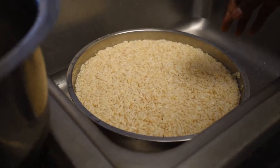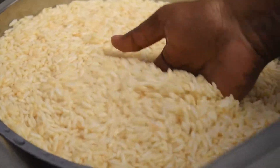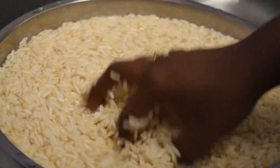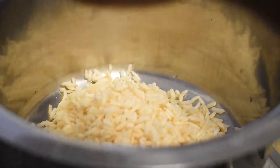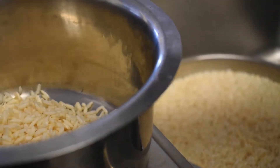In the meanwhile we can check the puffed rice. After soaking in water for around 15 minutes, you can see they have been soaked very well. Some puffed rice takes very less time depending on the variety. Squeeze out the water and put the puffed rice in a bowl.